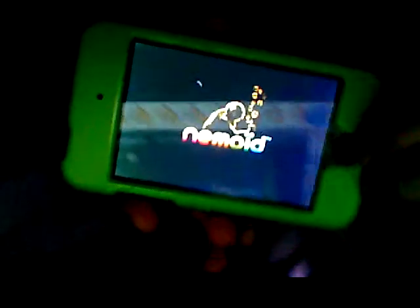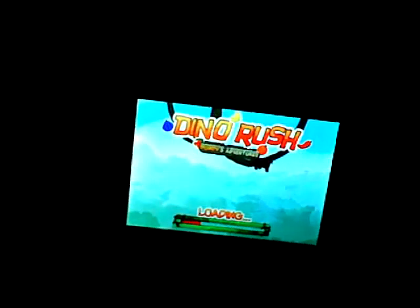Hey YouTube, it's the App Dudes here — I'm Lorenzo and Jason. Today we're going to show you Dino Rush for the iPod Touch, iPhone, iPad and all that stuff. Dino Rush is a 99-cent game, it's really fun. It's by Nemoid, or I think that's how you pronounce it. Pretty much what you do is help little characters do their stuff.